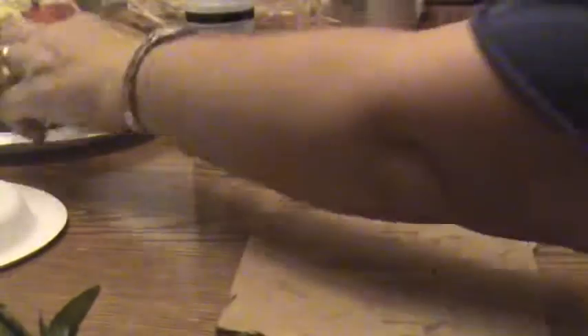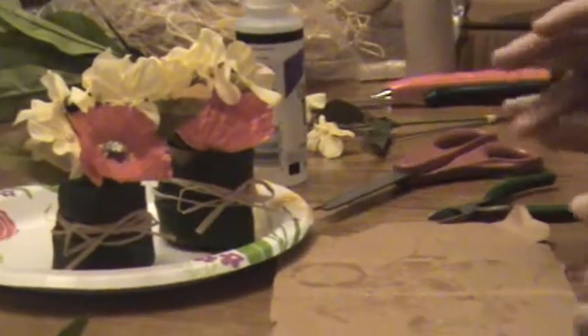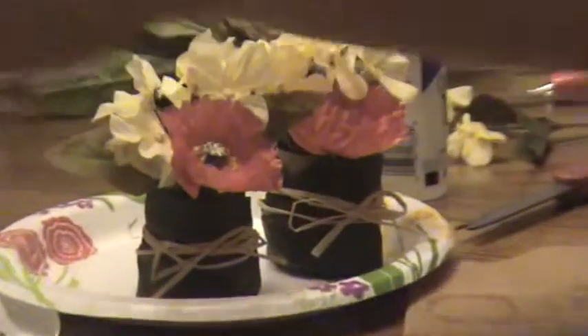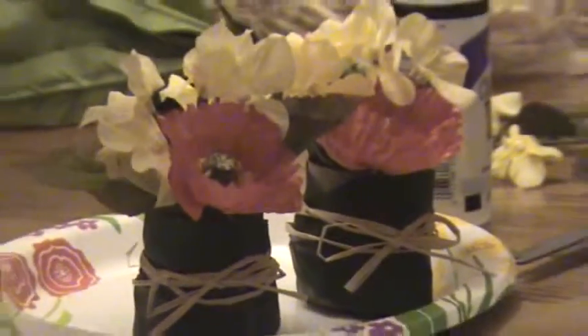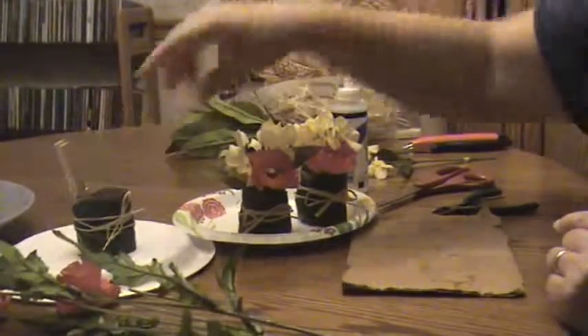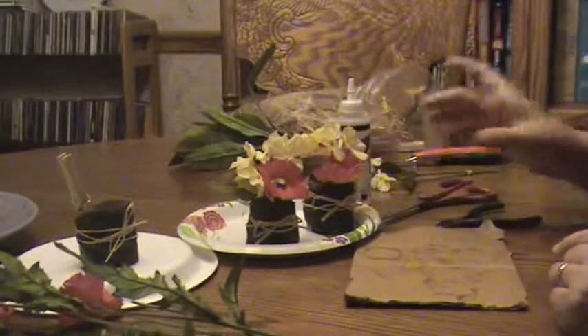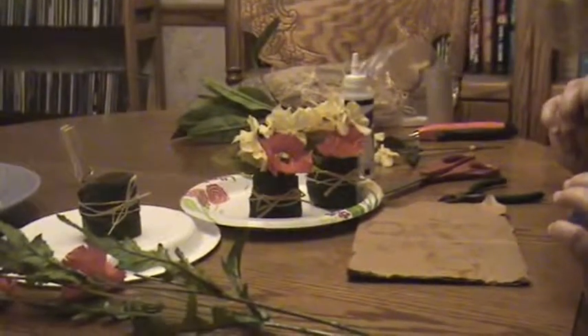Voila! Now we have two done. I'll put them here to finish drying. When I'm done with the third one, you can have an arrangement of all three in the middle of your table, or you can just have one at each place setting around the table. That's it — hope you've enjoyed the leaf wrapped posy. See you later.